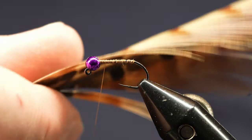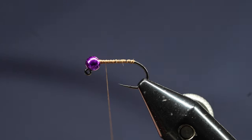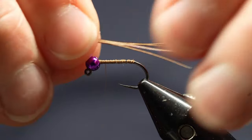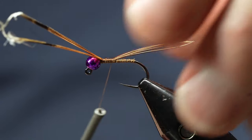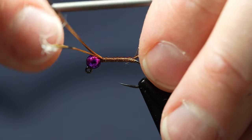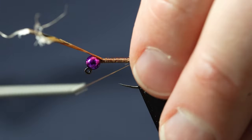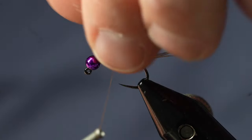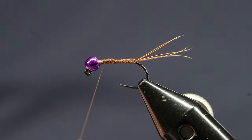I'm going to take some pheasant tail and use that for my tailing — get a few fibers in there. As I tie this back, I'm tying it kind of loose so it doesn't twist it around. I'm going to do two wraps behind it and then come back on top, come up about halfway, fold those extra materials up and just tear them off.